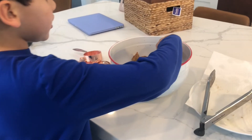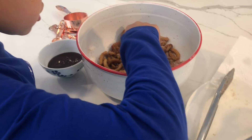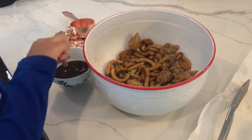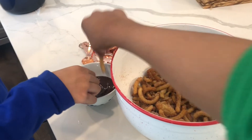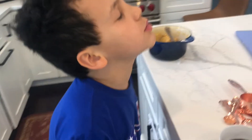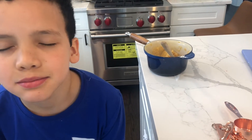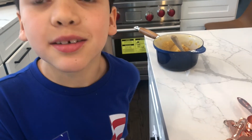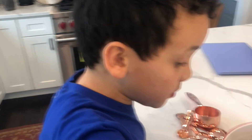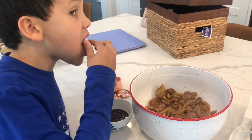So now I'm going to try the first churro dipped in our chocolate sauce. Moment of truth. Amazing! More! Give me more! We're gonna go enjoy our churros. Thanks for watching. Bye!